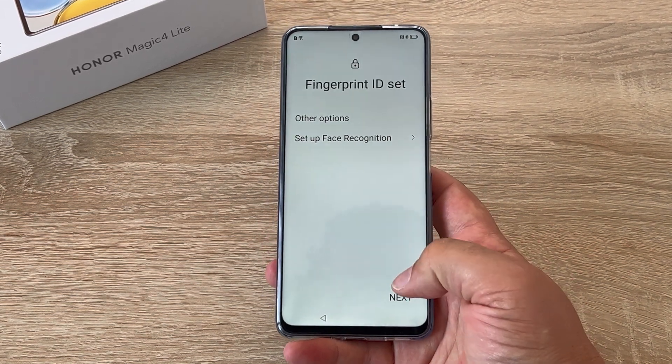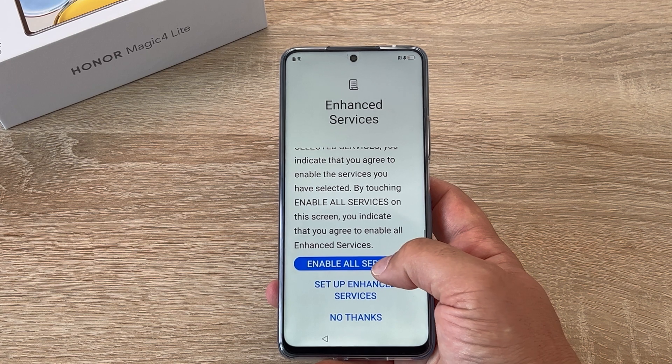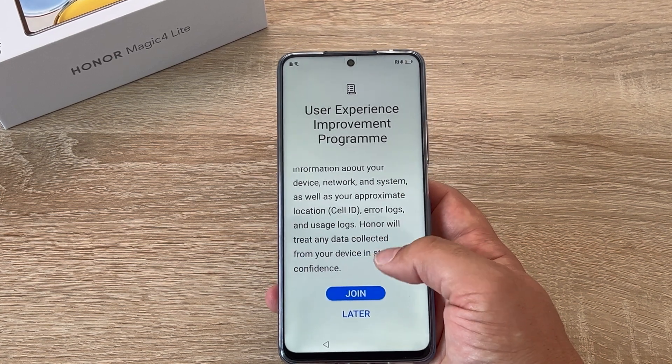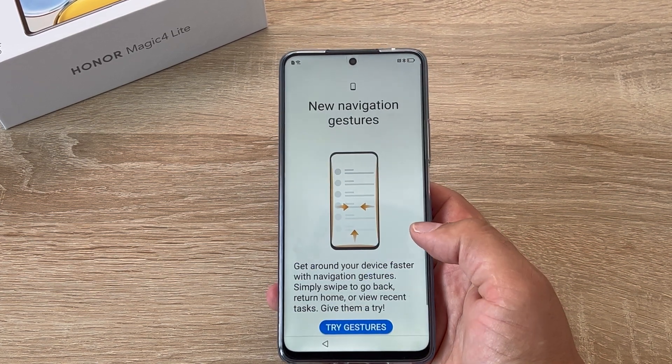Then you have the option to set up face recognition — I'm going to skip for the moment. Then you've got enhanced services from Honor; you can agree to these or opt out if you want to. Then you have your user experience program — again agree to this. Then finally your location services, which you'll need to agree to.